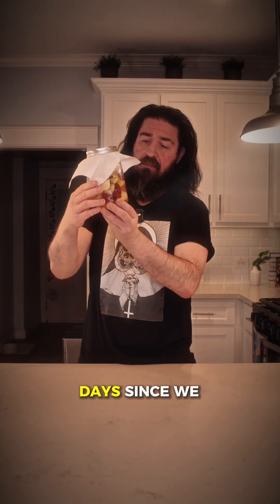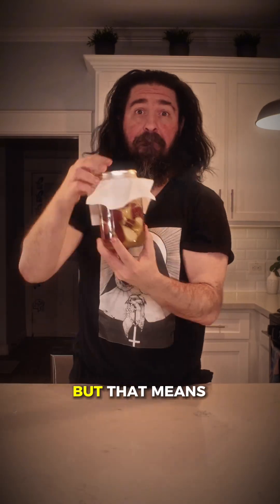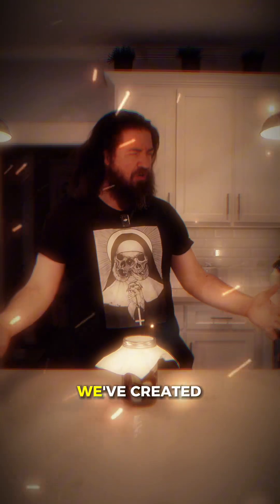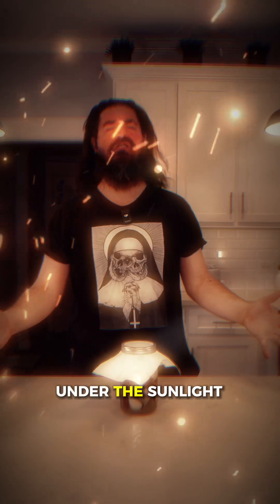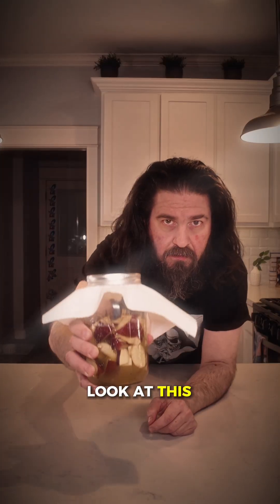It's been three days since we started our lacto ferment. I don't know if you can see all those bubbles, but that means that we created life — we created life with arms wide open under sunlight. Look at this.